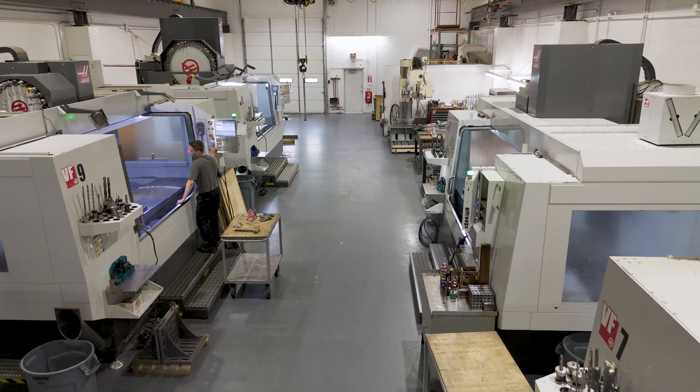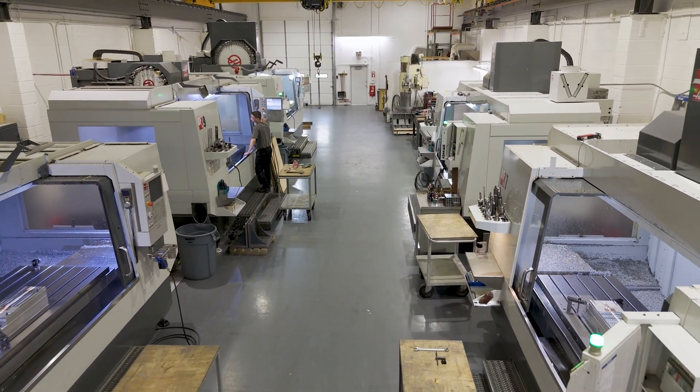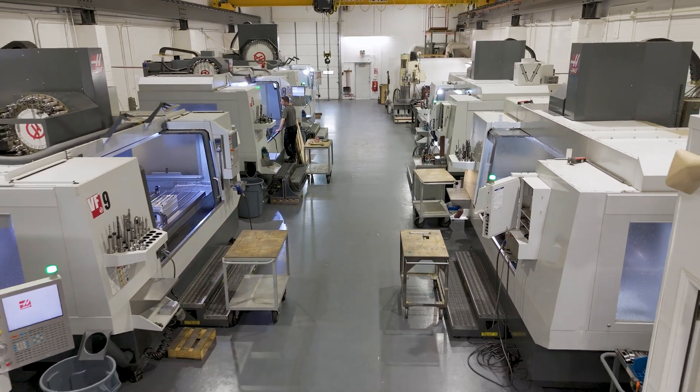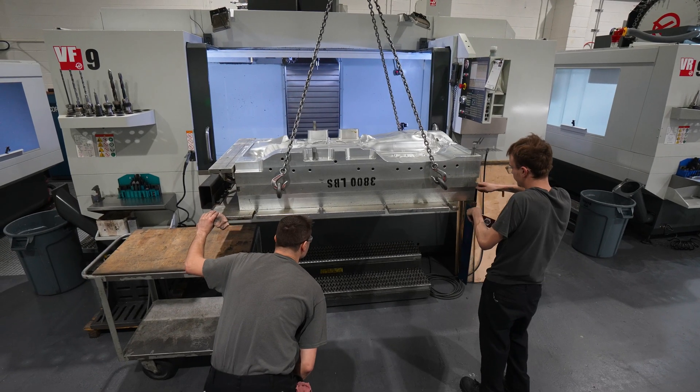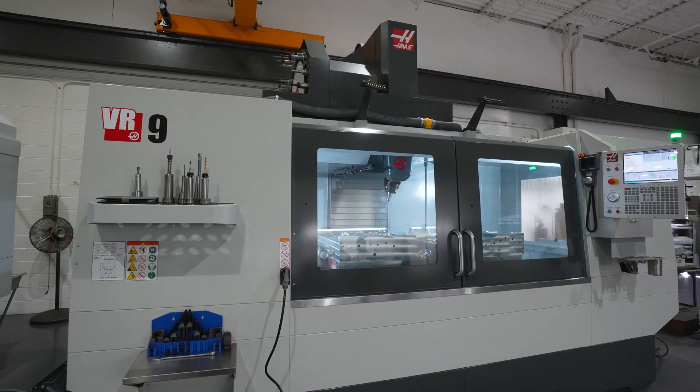Our current total count of Haas machines is three VF7s, one VF9, one VF9 with the elevated pedestal, one UMC 750, and one VR9.